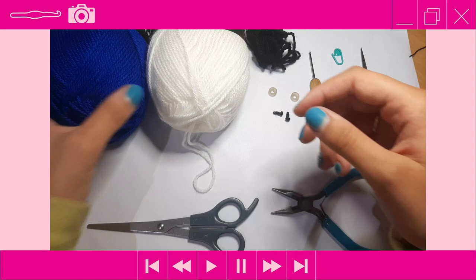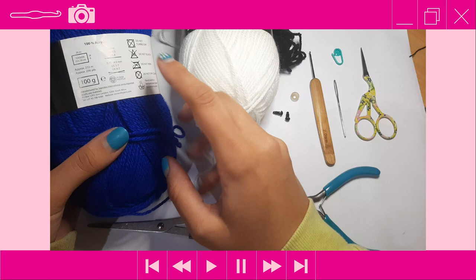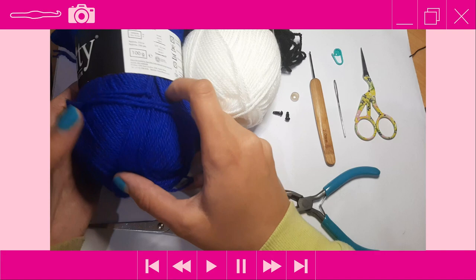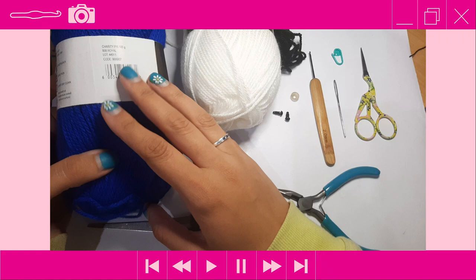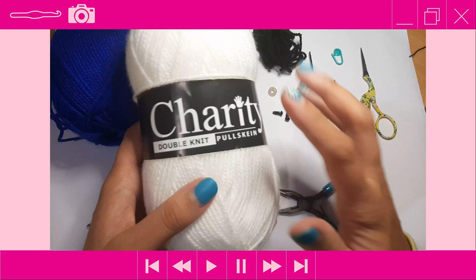So let's make this cute little stingray. The yarn I'll be using is this charity double knit pull skein weight yarn in royal blue, 100% acrylic. It is 100 grams, approximately 233 meters or 256 yards, and recommends a 4 millimeter crochet hook. This royal blue will be for the body of the stingray.